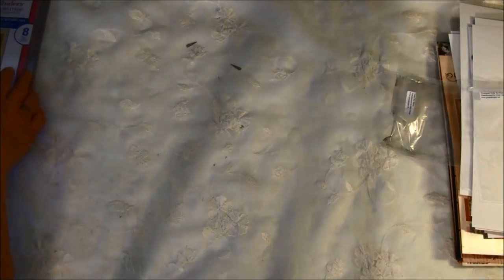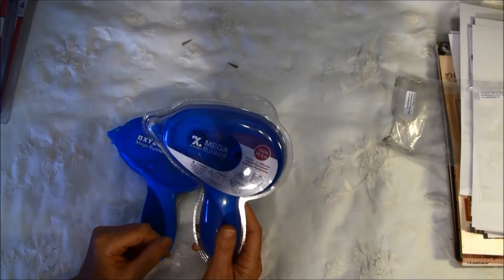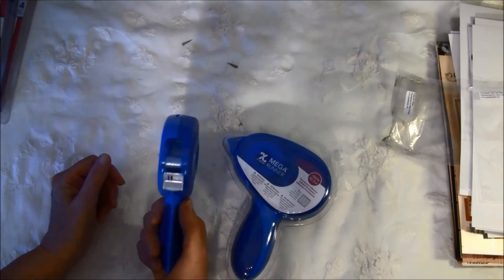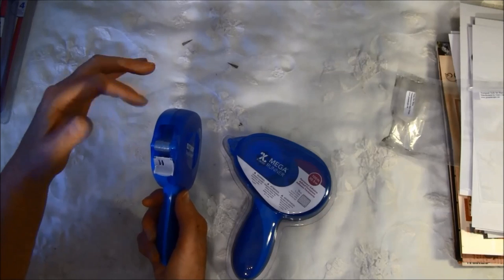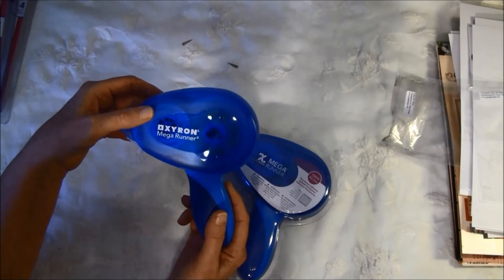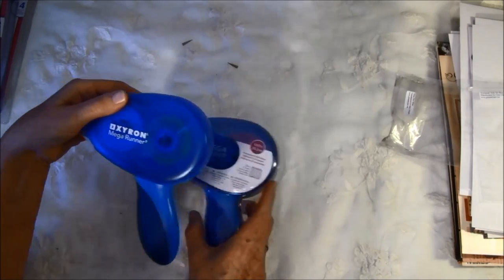For the last items, I got some Epsiron products. I got this one — I'd had it before and didn't like it because I hadn't loaded it correctly so it wouldn't run. Now I really love it. It's a very thin glue with small dots so the glue stripes don't show. It's a small tool so it's easy to work with, and it's called the Mega Runner. Now I have one extra.